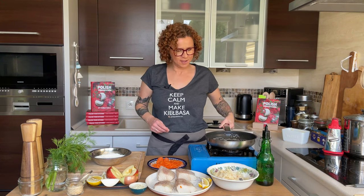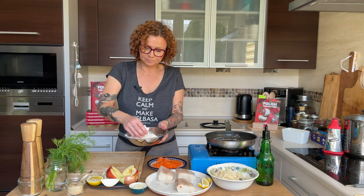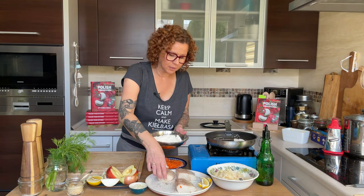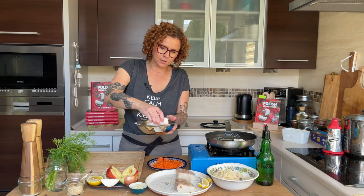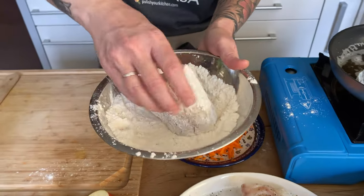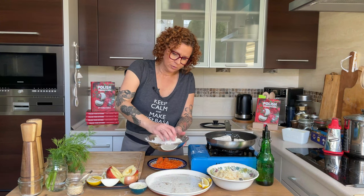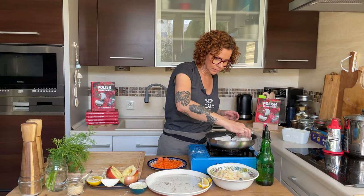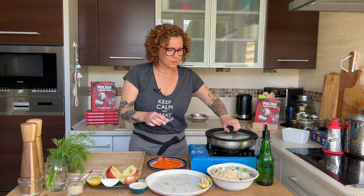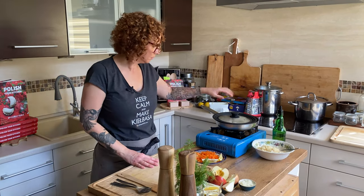I clarified the butter a bit so it'll be a little less explosive. I shake the excess flour off and in it goes. I don't want this screaming hot because these are so thick — I want to make sure they cook on the inside. All four pieces go in. I turn my heat down a little bit, cover the pan — maybe leave it open a little — and let this slowly cook through.